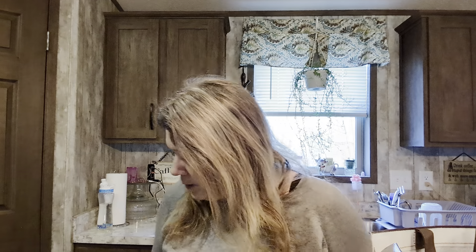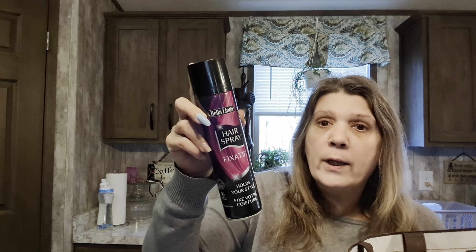Fake fingernails - I get these from Dollar Tree as well as the super glue gel that I use to adhere them with. I'm letting them fall off because we have bowling in a couple days - you cannot bowl with long thin nails.